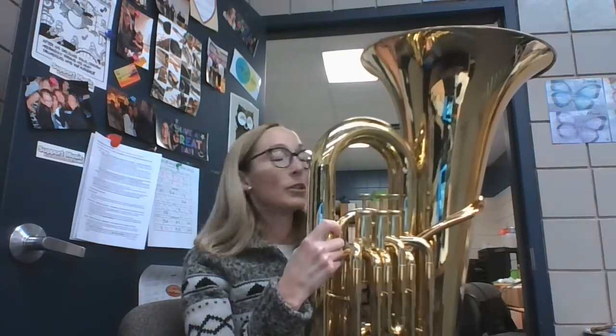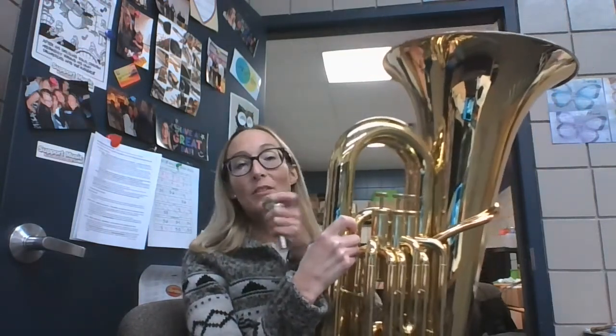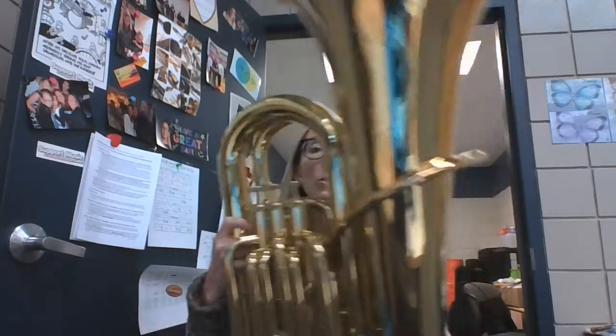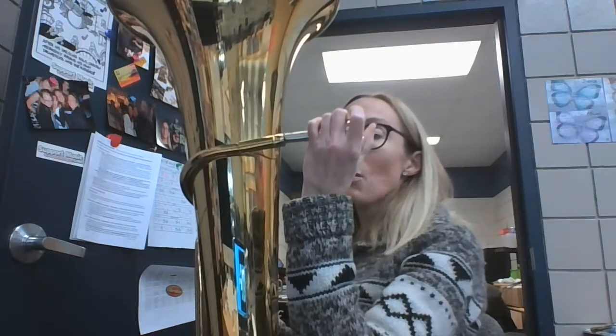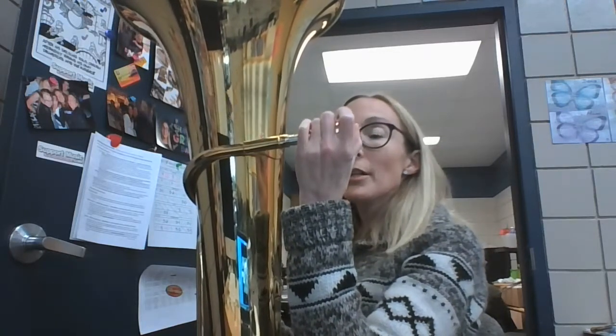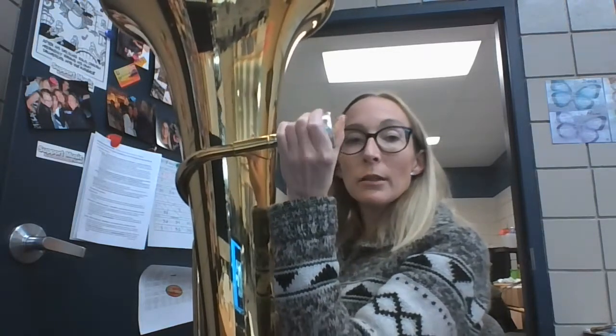You guys have a really easy job of putting your instrument together. You've got your instrument that's already assembled in your case, and you've got your mouthpiece. Basically, what you need to do when you get your instrument out of your case is you grab it, you take it back to your chair, you take your mouthpiece into your mouthpiece receiver — which is the hole that you put your mouthpiece into. You just kind of put it gently in, give it about a half of a twist. That's all you need to do.